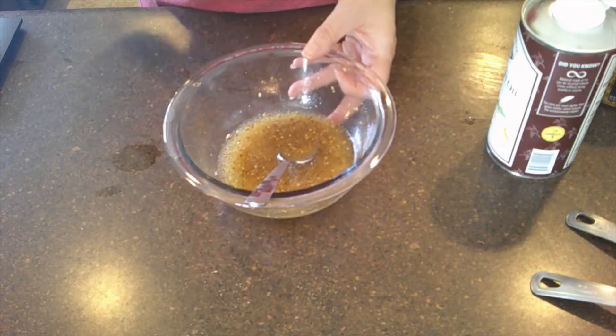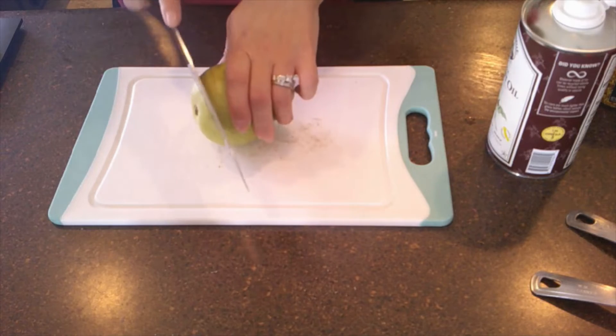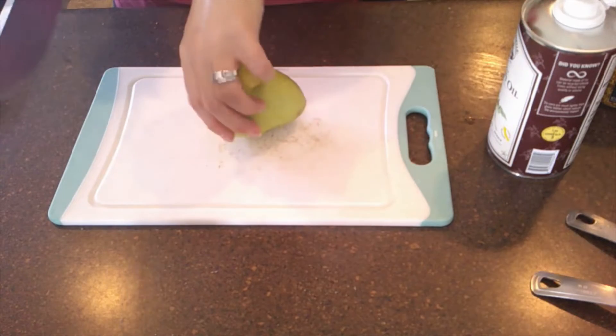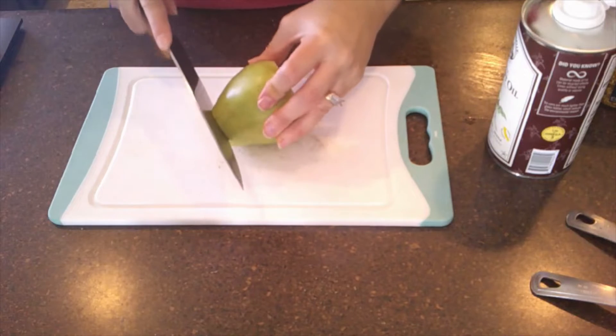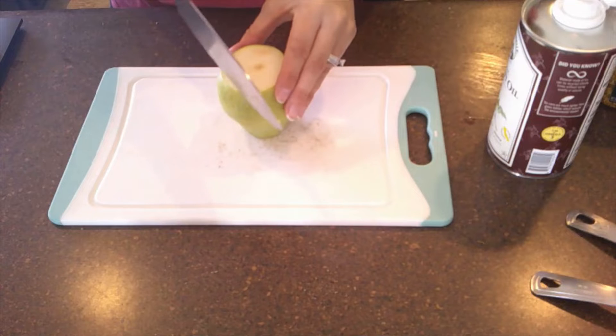Now we're going to cut up some pears. I love pears — I haven't had pears in forever. This isn't technically an Asian pear but it's all I had at the store, so this is what we're using.